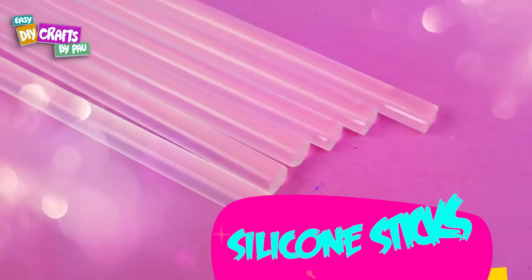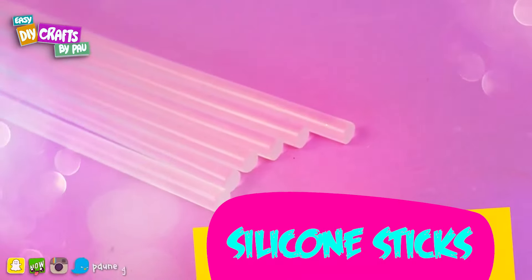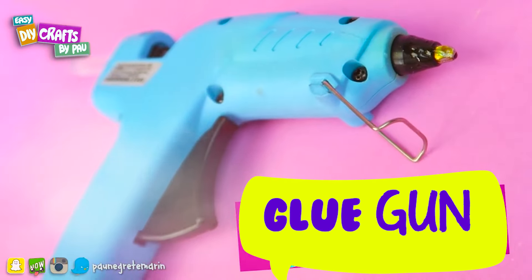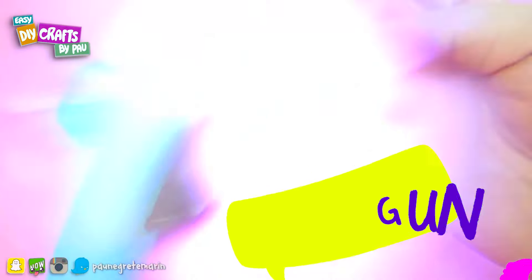To create these amazing wristbands you will need silicone sticks — if you have colored sticks you can use them as well. We are going to need a hot glue gun. You can use a glass surface or a surface covered with wax paper.